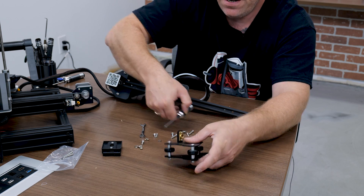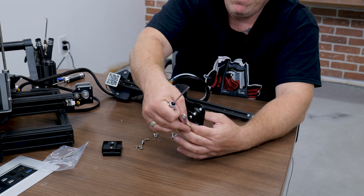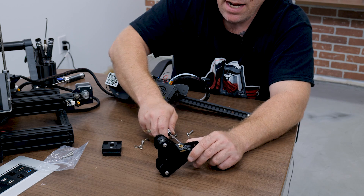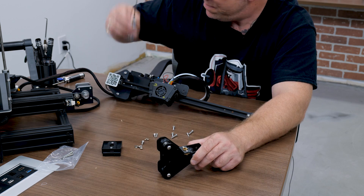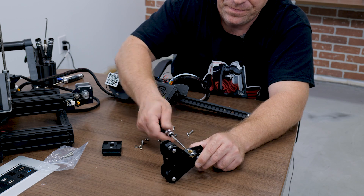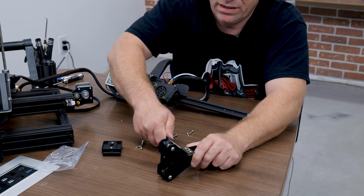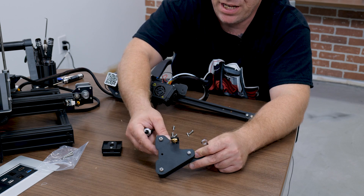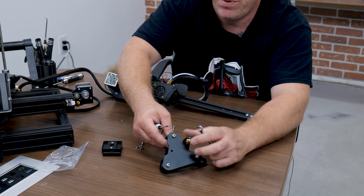I'm going to hold these together. Get your 8mm wrench and pop it on there. I'm going to go ahead and tighten these up with the 3mm hex wrench. There's our eccentric nut, which we can also adjust if there's any play — if the wheels are too loose once we put it on the gantry.